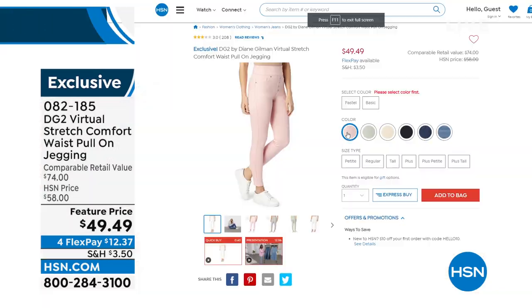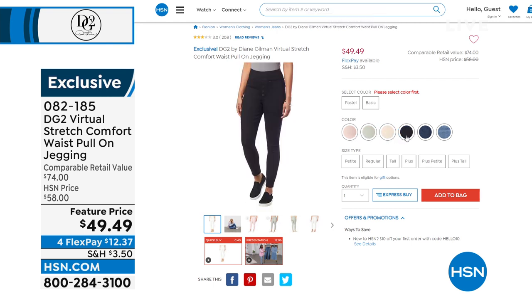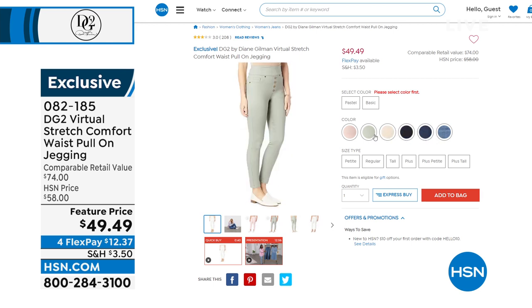We have fabulous colors to choose from. I'm wearing it in the mid-tone. But if you want to brighten it up for spring, we've got it in blush and ivory. There's denim options, moss, taupe, and white — great colors to choose from. Extra-extra small to 4X is your sizing, ladies.